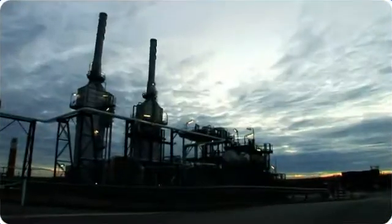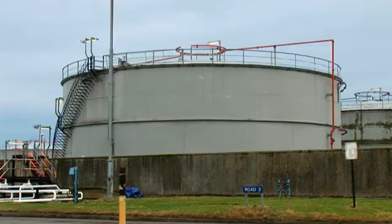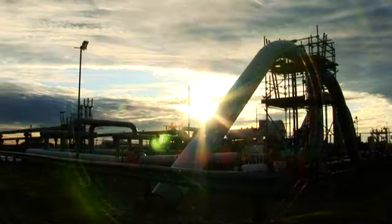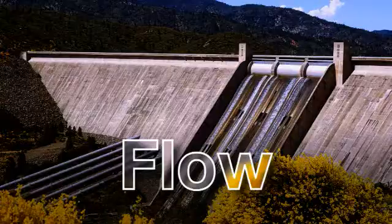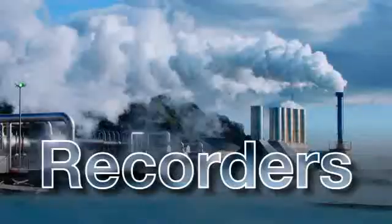ABB has more expertise in harsh process applications globally than any other supplier. Based on this experience, we have refined and developed the performance of our portfolio of instrumentation products to ensure that we meet your precise requirements every time.